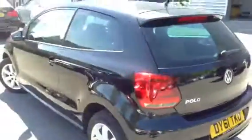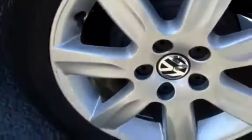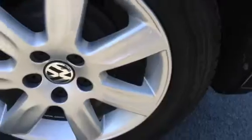Looking at the near side of the vehicle, taking a look at the nearside rear — you've got around 8mm of tread there. Looking at the rear alloy, again nothing much to say apart from really nice condition.